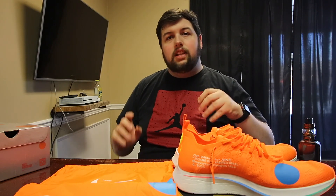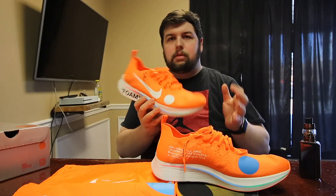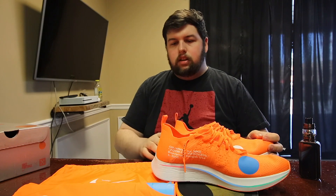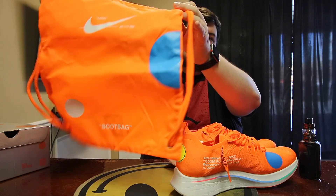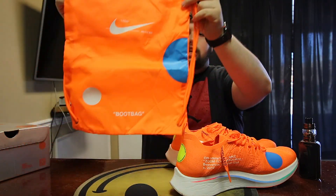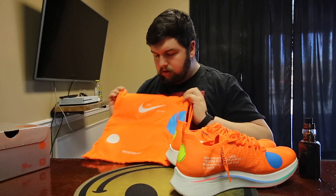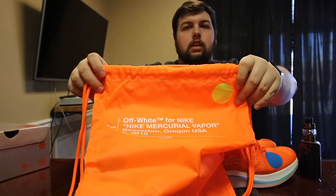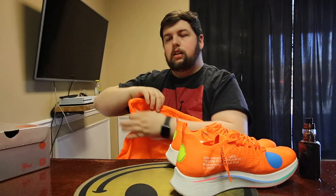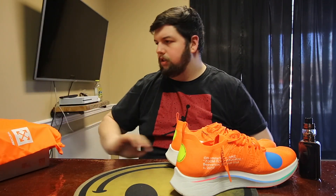One thing I noticed compared to the Blazers: these don't have a zip-tie tag. Instead they come with a bag with Nike and Off-White branding all around it. It says 'boot bag' on the bottom, there's a blue and white circle on the back, and you get the Off-White branding and the typical text riding on it. I like that they added that.